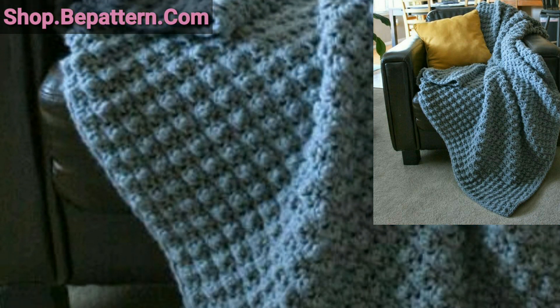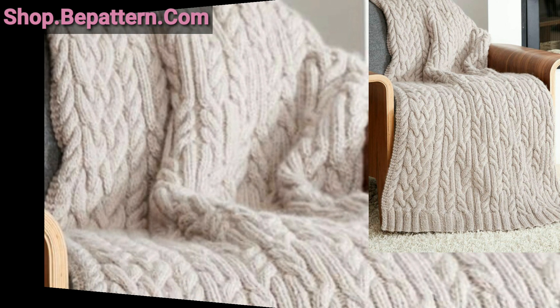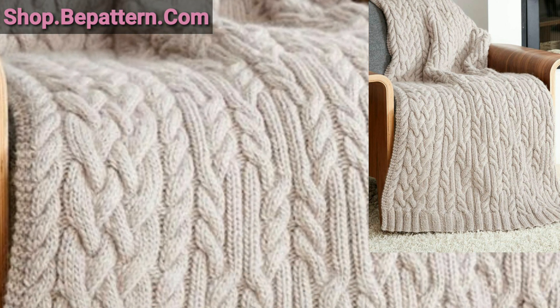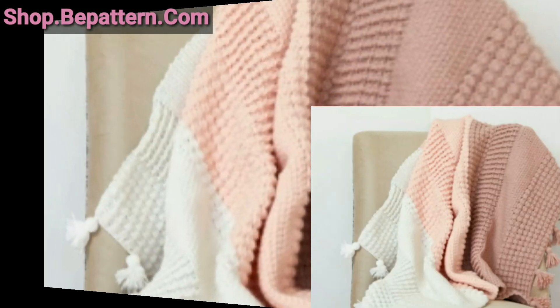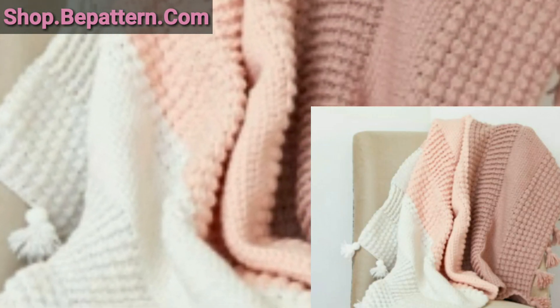You will love this collection, lovely viewers. You can download the PDF from my website, and if you want to complete your patterns, visit my website shop.bpattern.com — the link is below in the description box.